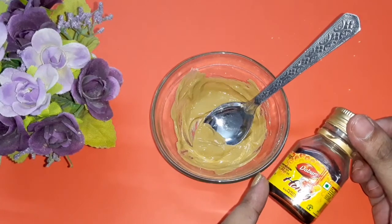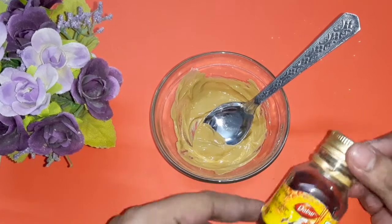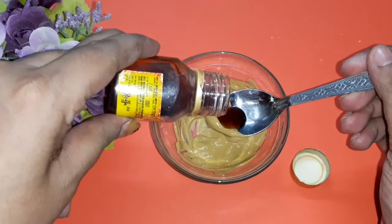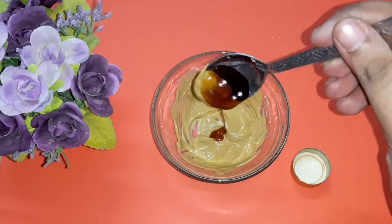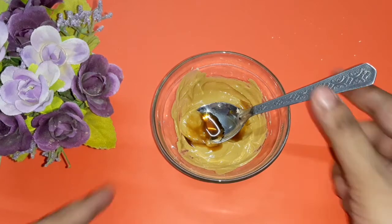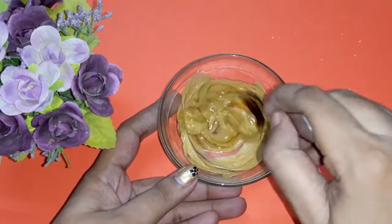If you have acne-prone skin, then add honey to this face pack. Honey moisturizes your skin and at the same time it helps to reduce acne spots and blemishes.